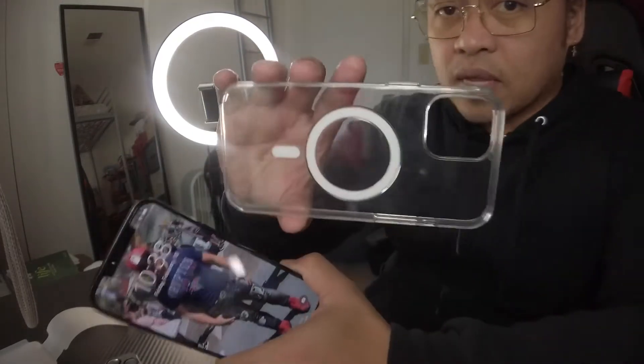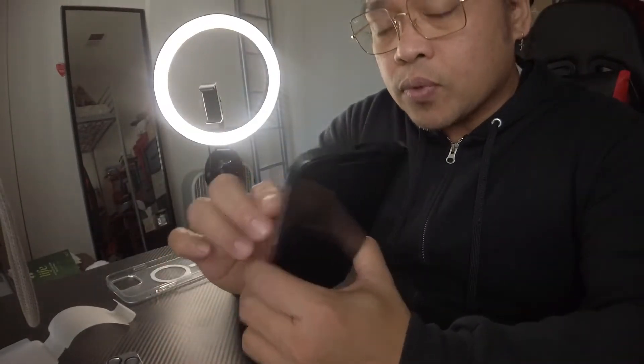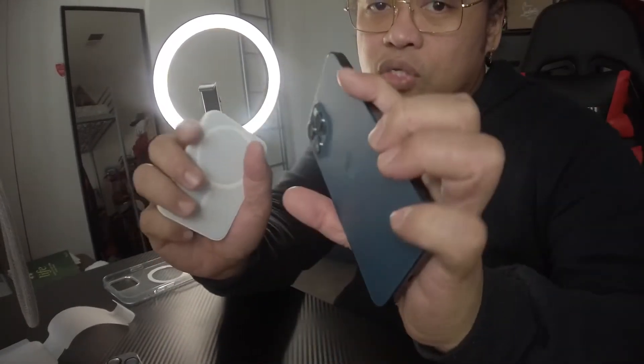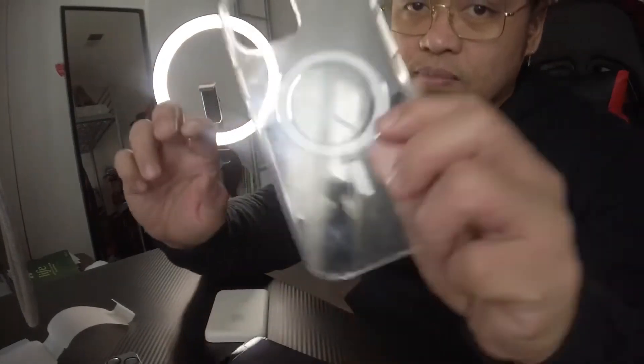You don't need to buy the MagSafe iPhone cover. Even with a regular cover for iPhone, if you stick this behind the phone, it will still charge because it has a magnet in it. And the iPhone has a magnet too on the back, so it still charges without any case, or with a case.